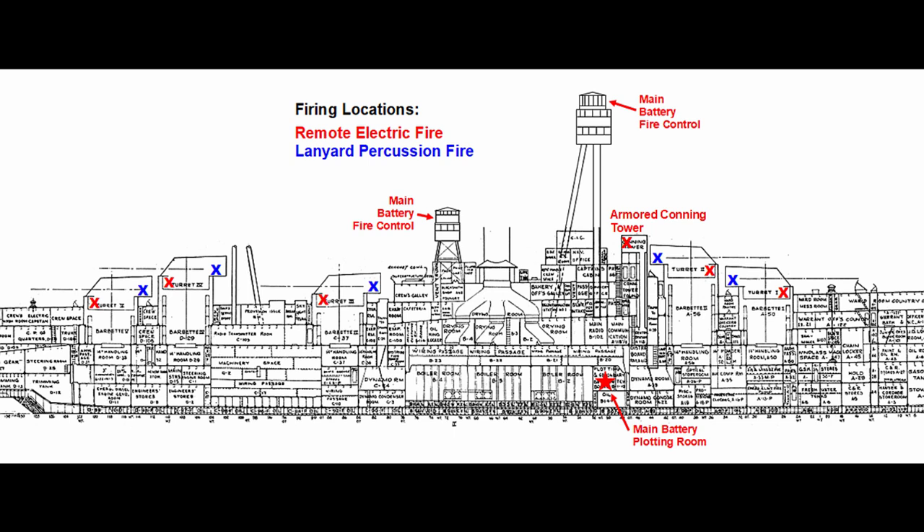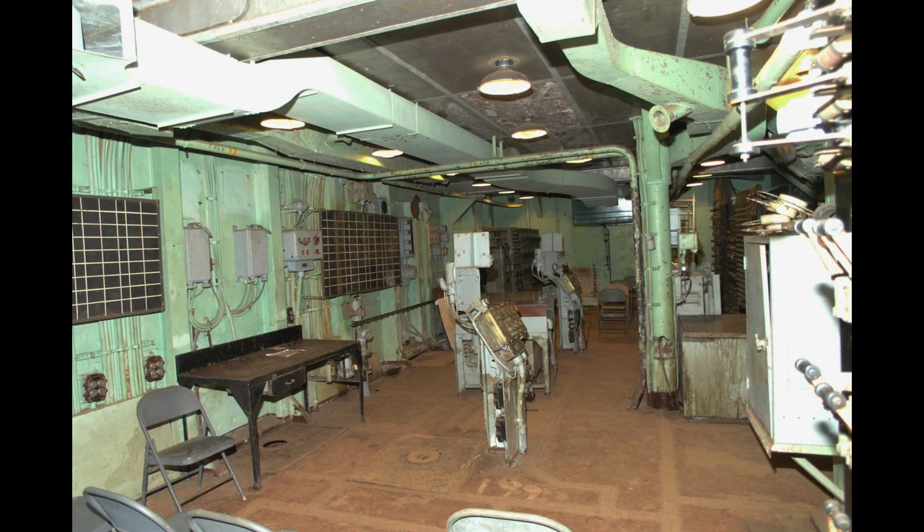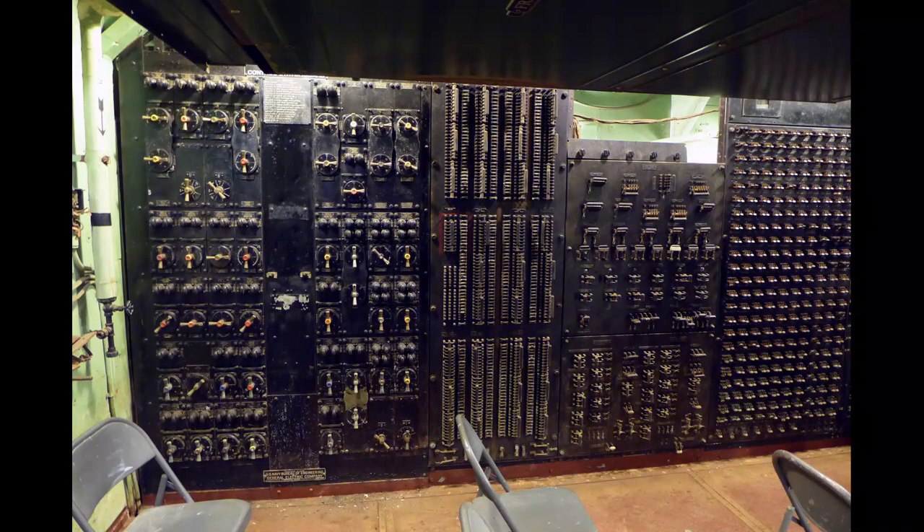It's a combination firing lock that will fire the primer either electrically or by percussion using a lanyard, but remote electric fire was used almost without exception. A diagram shows all possible firing locations, with red indicating electric fire and blue indicating percussion fire. By far the most desirable location from which to fire the guns was the main battery plotting room deep inside the ship, because this is where range keepers that generated and sent firing solutions to the turrets were located, and more importantly, where the stable element was located. To fire the guns, a firing key on the element was closed and the device waited until it detected the ship was perfectly level on both planes before firing. The switchboards used to connect guns to a single circuit for salvo fire were also located here.